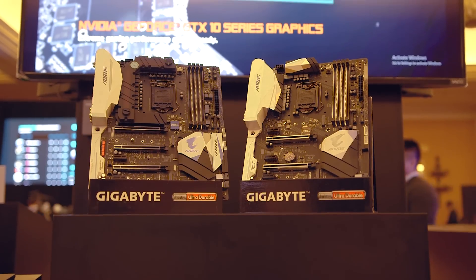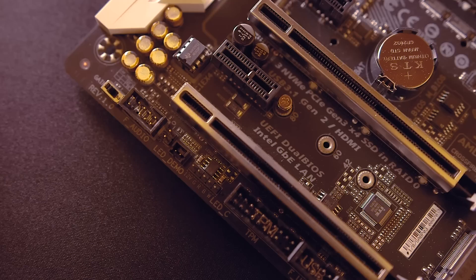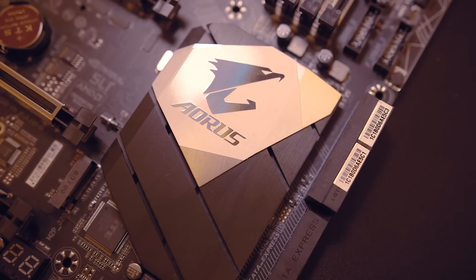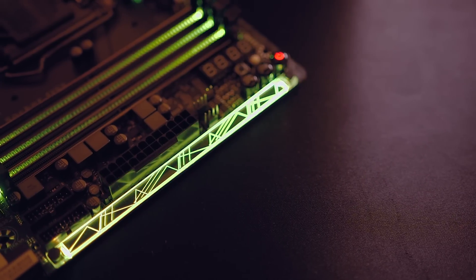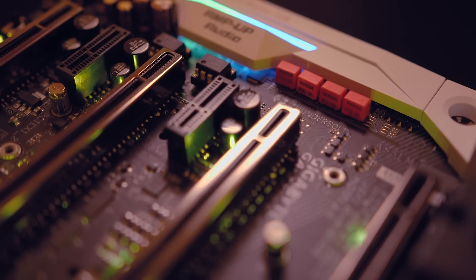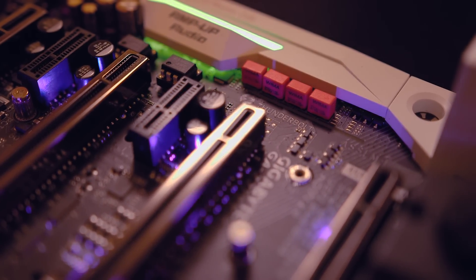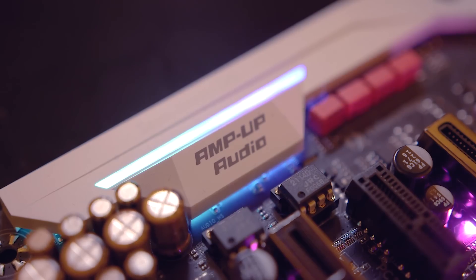Another interesting move for Gigabyte was their introduction of Aorus-branded products outside of their traditional notebook space. The plan is to position Aorus-branded motherboards, graphics cards, notebooks, and peripherals as their premium offerings, much like Asus has done with their very successful Republic of Gamers lineup. Meanwhile, their more basic gaming series will loosely align with the Asus Strix series. From what we saw at CES, the Aorus motherboards looked really good, with plenty of high-end features and some interesting capabilities, and expect reviews of all of them very soon.